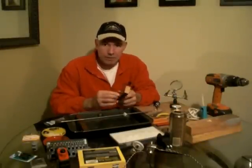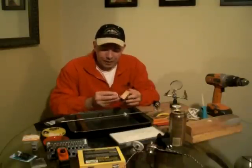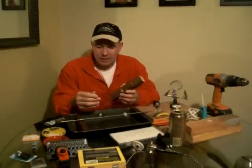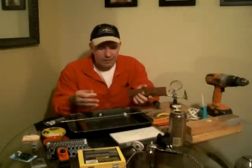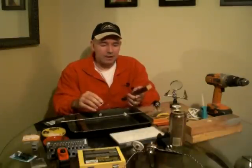Hey, this is Jeff again, part two of building your own dual trim wheel. In the last video we discussed all the tools you'll need to make this project happen and the basics of how I laid everything out and why I laid things out where they are.